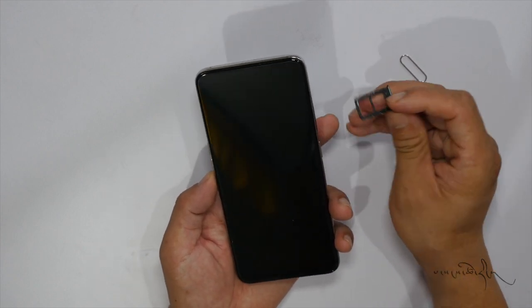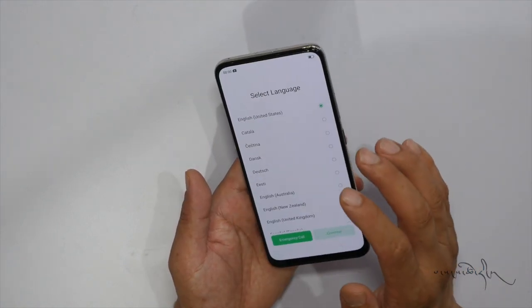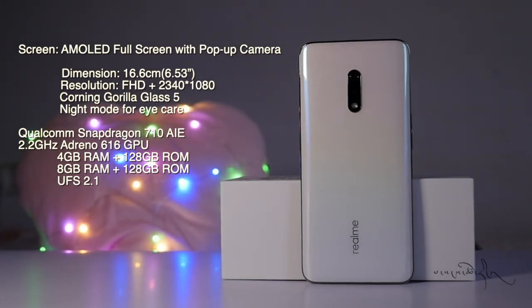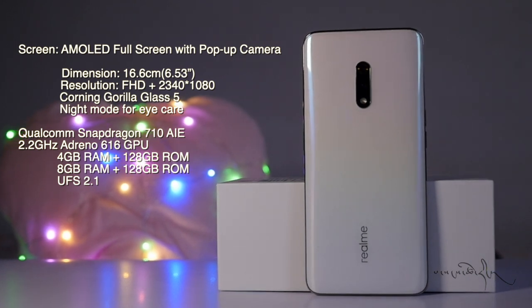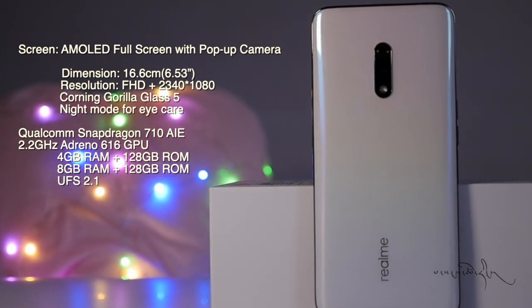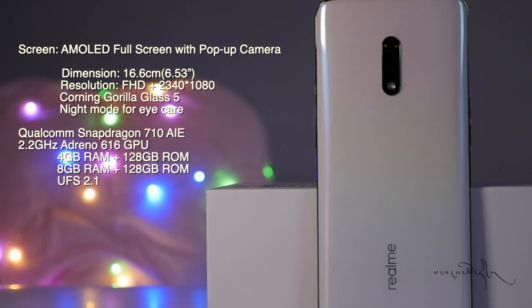The display is 6.53 inches. The processor is the Snapdragon 710 AIE at 2.2GHz with Adreno 616 GPU. It comes with 4GB RAM and 128GB ROM with UFS 2.1 storage.